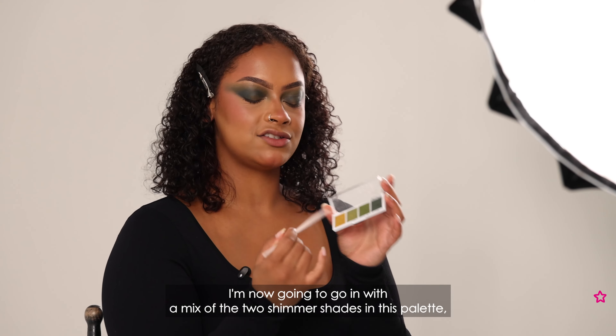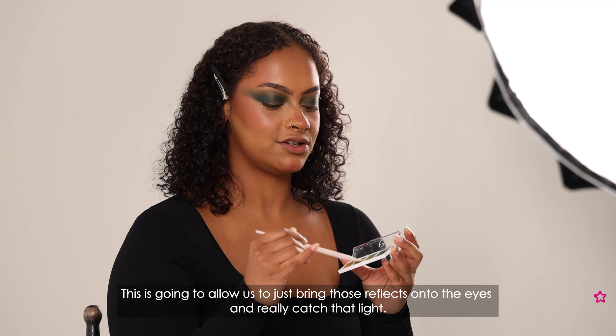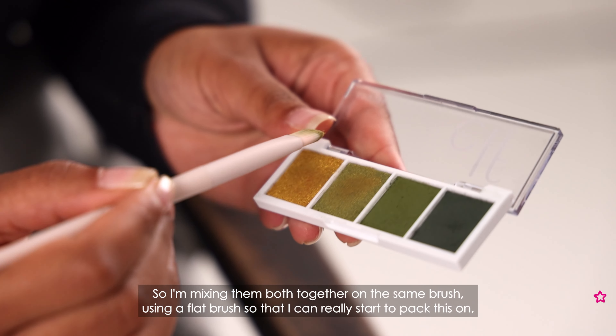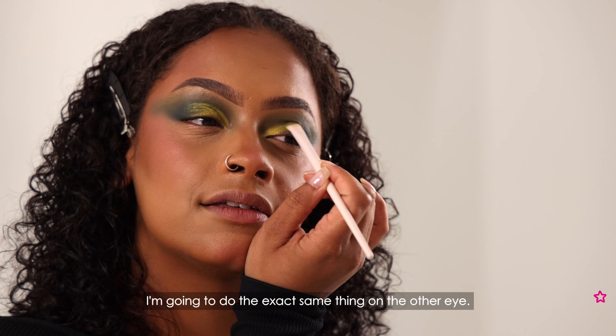I'm now going to go in with a mix of the two shimmer shades in this palette — we've got a lovely green and then a more gold toned one. This is going to allow us to bring those reflexes onto the eyes and really catch the light. I'm mixing them both together on the same brush using a flat brush so I can really pack this on. I'm trying to carve quite a sharp shape out so we're almost creating a cut crease without all the effort, and then taking a slightly fluffier brush to diffuse the edges into that outer corner where we placed our darkest pigment. Then we're going to do the exact same thing on the other eye.